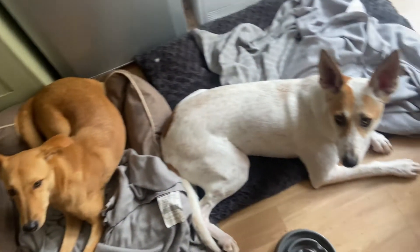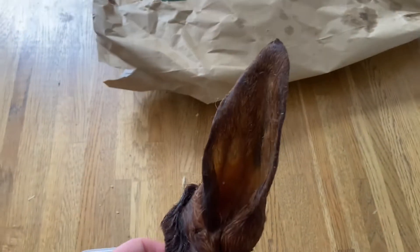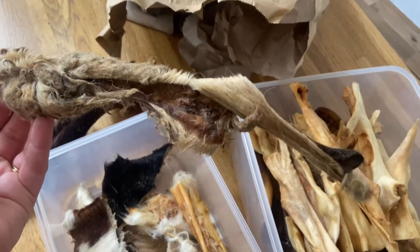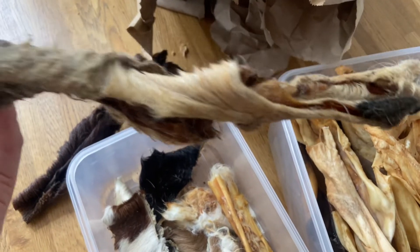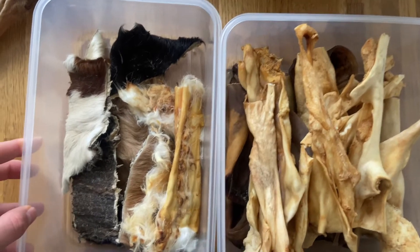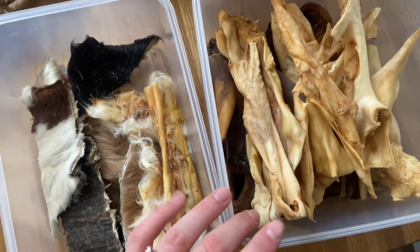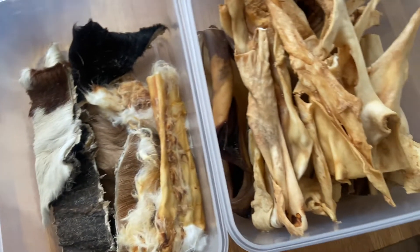The last one is the hairy goat ear stick — you have the ear here and then a little stick on it. They're actually a bit too big for our box so we'll probably leave them out in the packaging. Since we went for the offcut, they might not look as pretty and can be quite lengthy, but for us that's okay. I think we're set for the next couple of days at least, depending on how fast they eat! That's it for today — I hope you like the video. I'd love to know what your dog's favorite natural chew is and where you get yours from, because we're always looking for new ideas. Thank you, take care, bye!